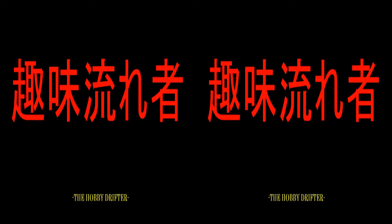He is Shuminagaremono. Hello, I'm Shuminagaremono, the hobby drifter, and I've got something fun to show you today.